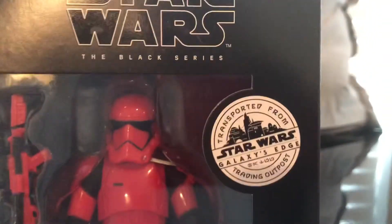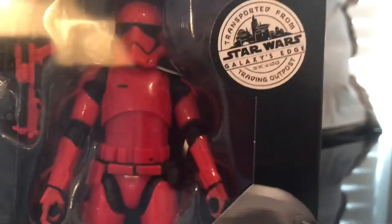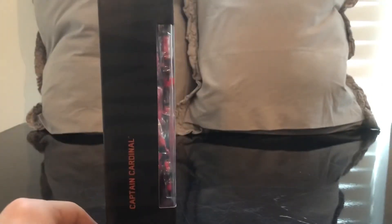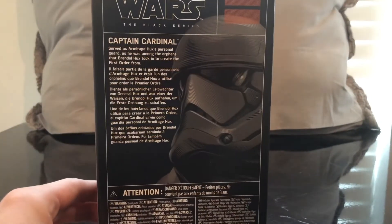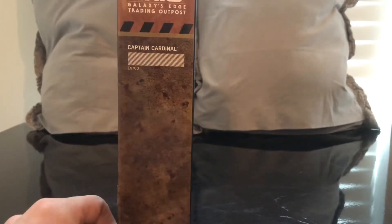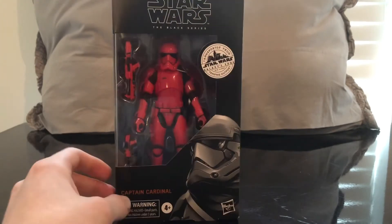This is the standard Black Series packaging. The only difference is it has the Galaxy's Edge trading post branding, which if you've never been, it's amazing — I highly recommend going. There's a great image of Captain Cardinal on the front, a side view, his name, and the back of the box with info about the character. And there's a really cool trading post spine. Let's crack this open.